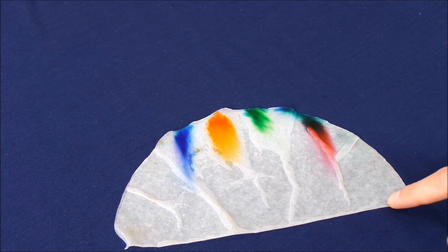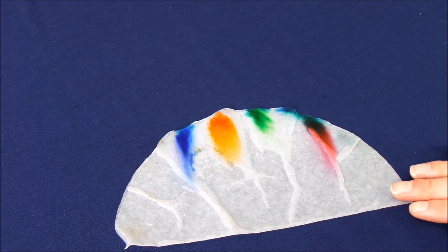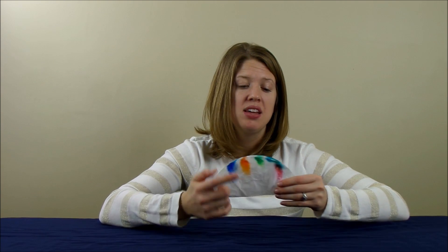You'll notice that the coffee filter is still wet, yet we were still able to see the changes in the colors. If we allowed the coffee filter to dry, you'll notice an even greater distinction within the colors. After we observed the colors in the glass, we took our coffee filter out and made it flat to dry. What that allowed us to do was see the colors and the changes more clearly. When you do the experiment at home, make sure you make some observations while it's in the glass, and then let it dry so you can see the differences in the wet coffee filter as well as the dry one.